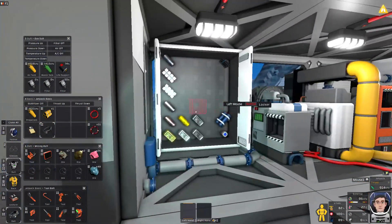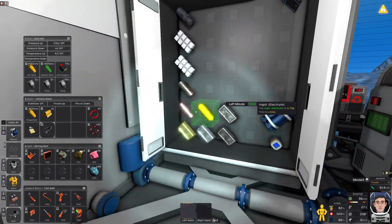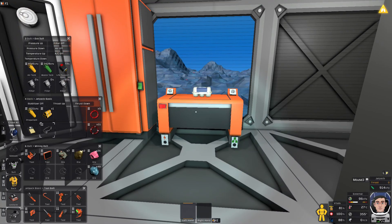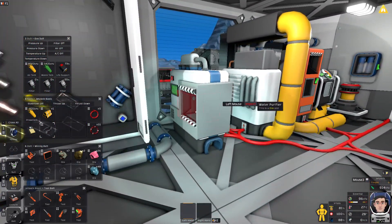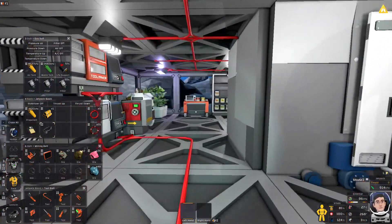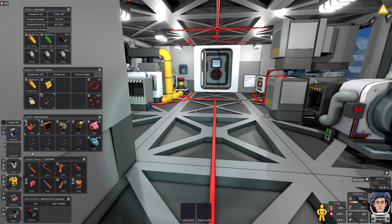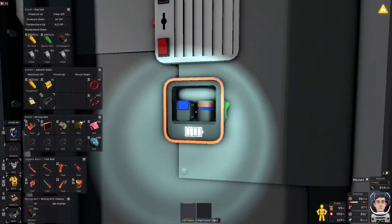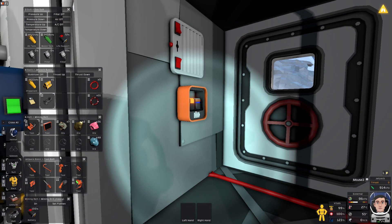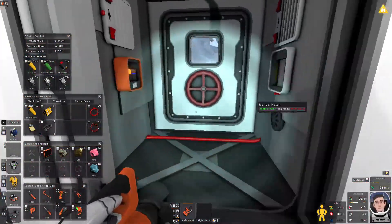I should be able to start making some biomass pretty quickly, and then making some charcoal for our water purifier. Let's top off our water and food before we head out. I do need another battery — I should probably move it inside eventually so the temperature of Europa doesn't drain my batteries.